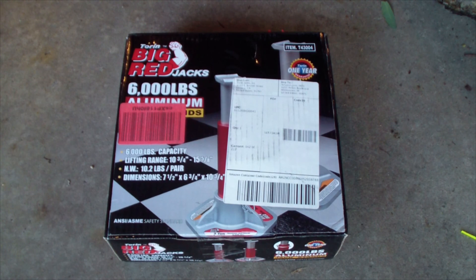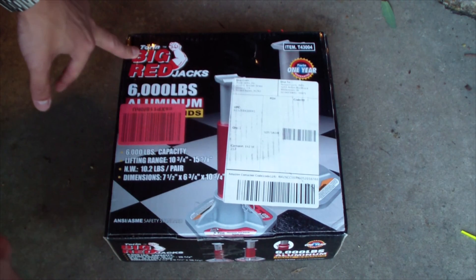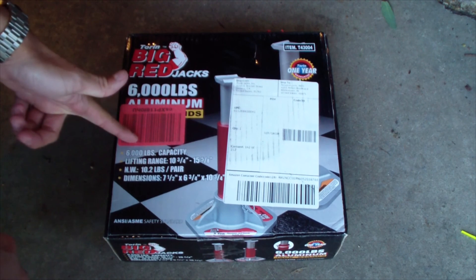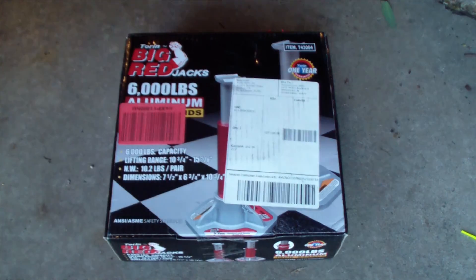Hey guys, on ZeroFour. This is a concrete floor unboxing review slash product comparison. Here we go. Torin Big Red jack stands. Basically this is a low profile jack that I needed because I drive this Acura TL.